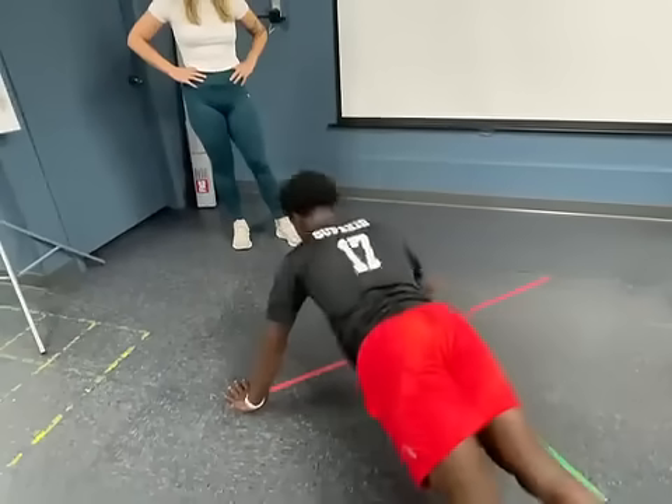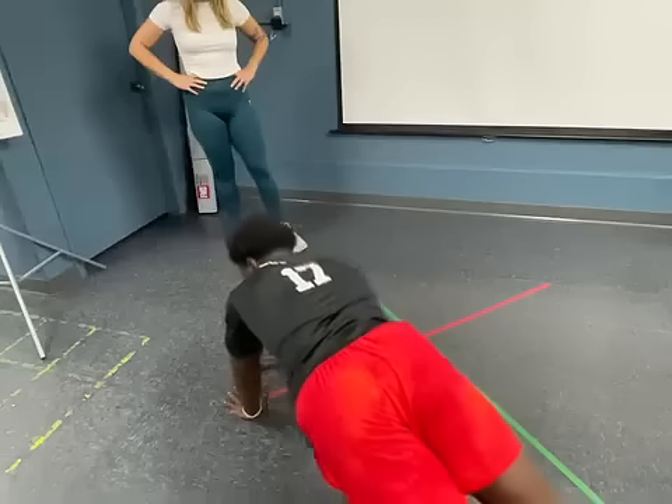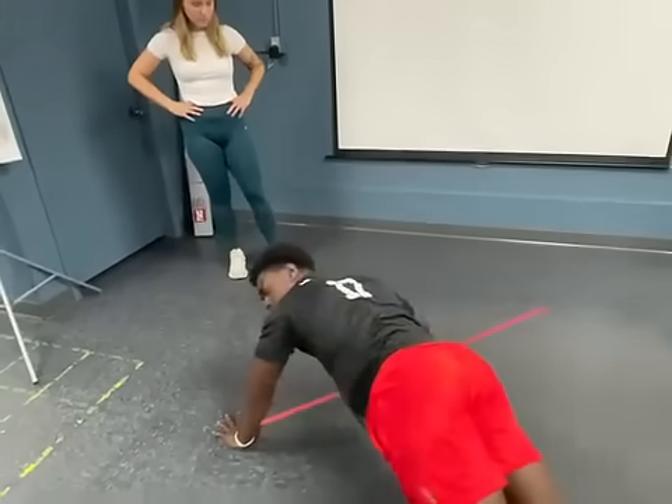When I say go, your job is to touch hands here, go back here, touch, and get as many as you can in 30 seconds.